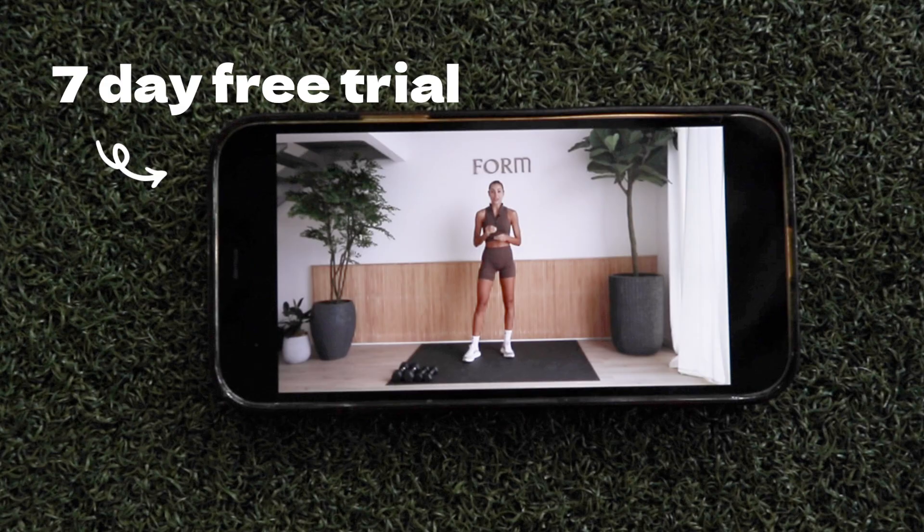So the app itself is called Form app. You can get it on your desktop, your mobile app, and I actually tried Chromecast it to my TV, which worked perfectly. There is a seven day free trial, so that's what I did to try it out for you guys. The Pilates and strength program is a two week program. I did it for the first week with the trial. If I wanted to subscribe, it would be $22 a month or $120 for the year.